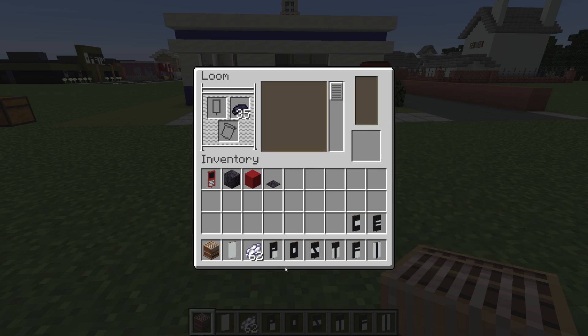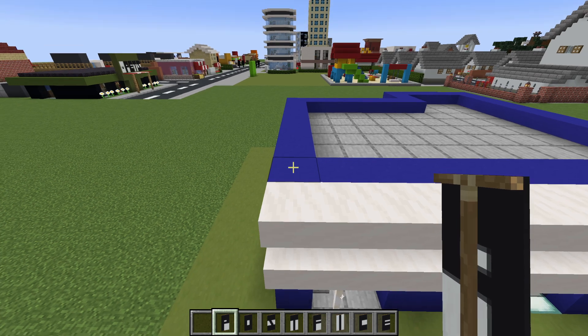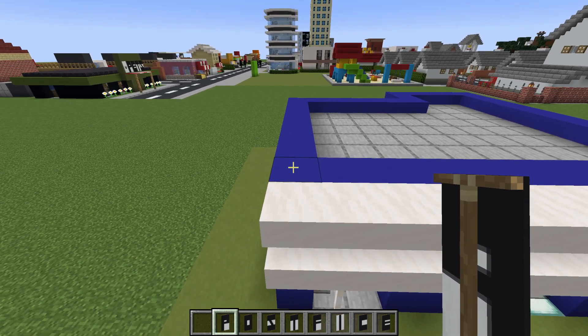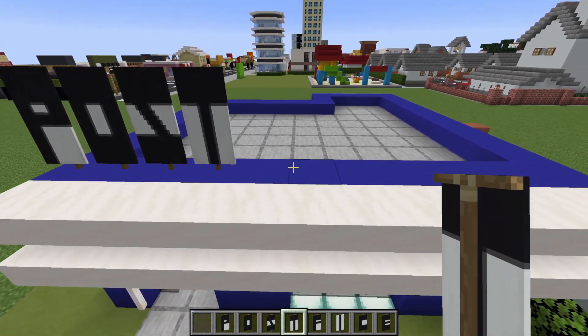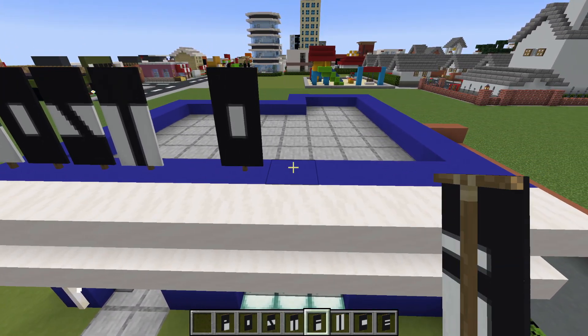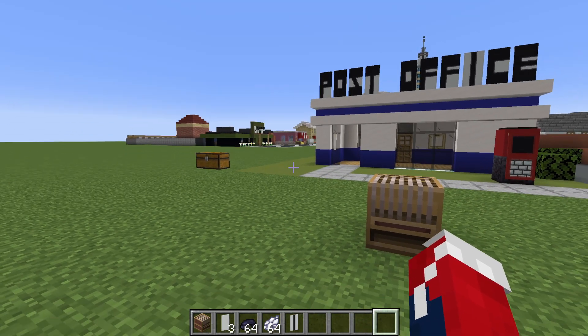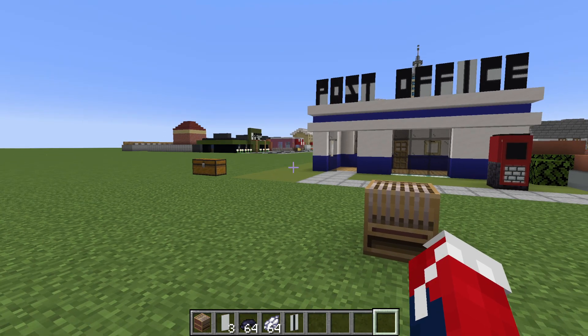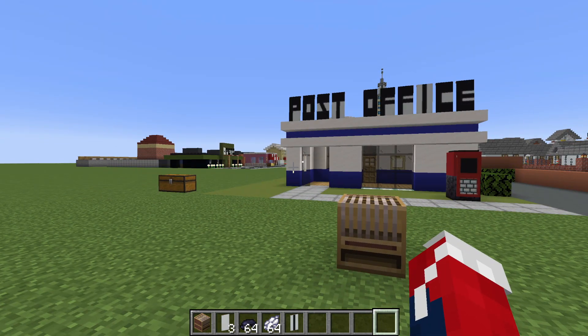And here we have POST OFFICE. We can take our banners and place them starting from on top of the front left hand corner of the building — P, O, S, T, space, and then O, F, F, I, C, E — post office.